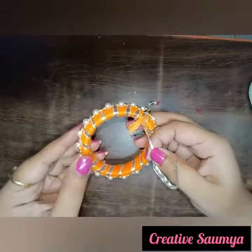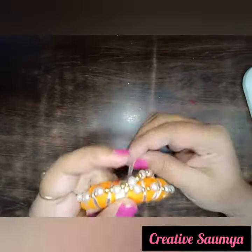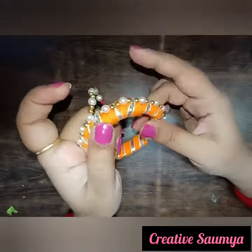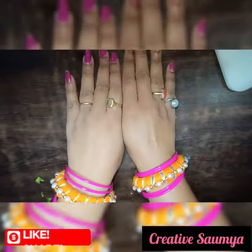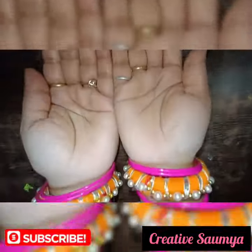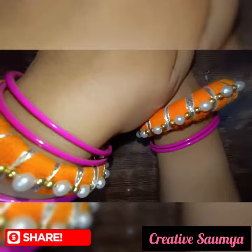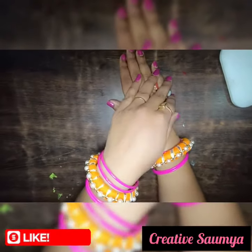I will put it only, and after this I will put it in the last motif. At the end, I will cut the motif and remove it. I will show you how you can make your dress matching and make your bangles very beautiful in this way.